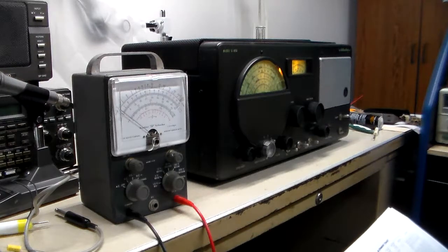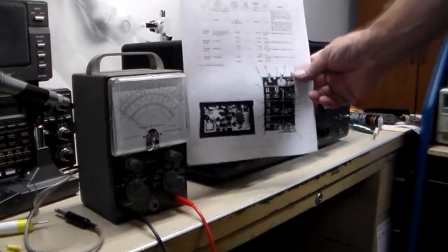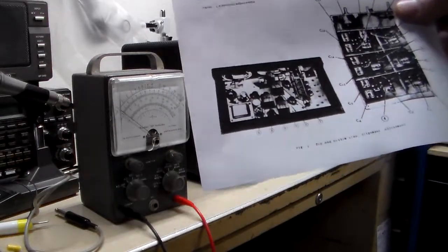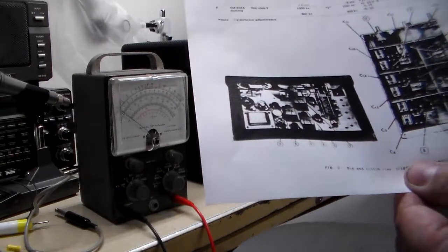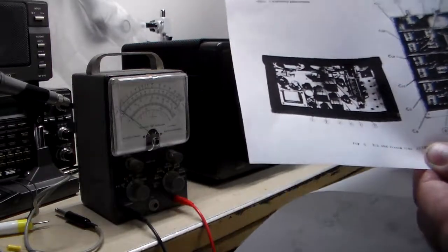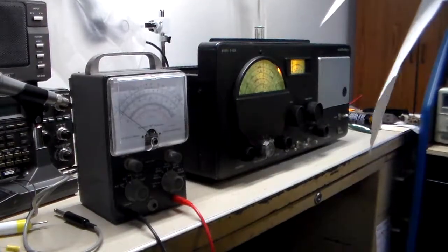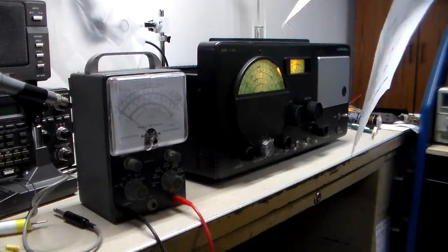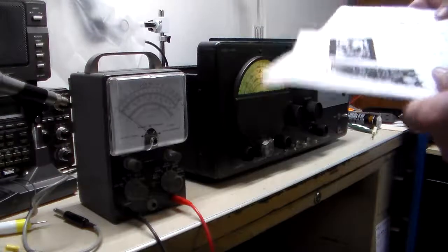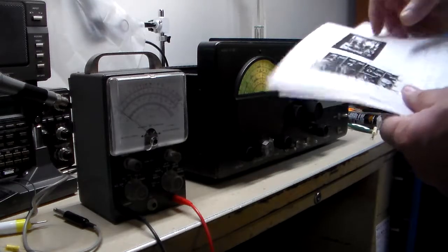The next thing it says is adjust 1, 2, and 3. I have the diagram here. It's probably not the best quality, especially coming through the camera. They're going to be the top cans, and I can point those out. Once we get going, I'll open up the top — the top just opens like that. Looking at it, the power transformer is back to the right, so the can furthest in the front is 1.